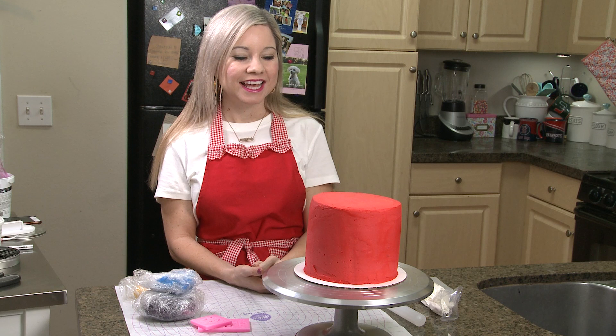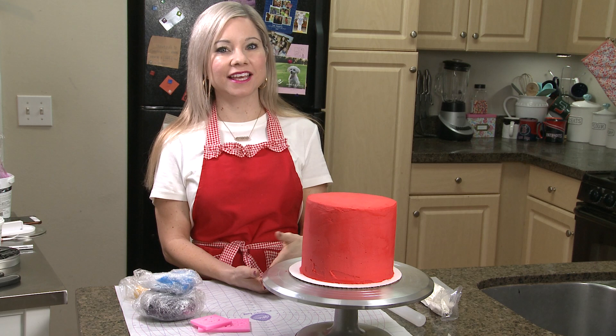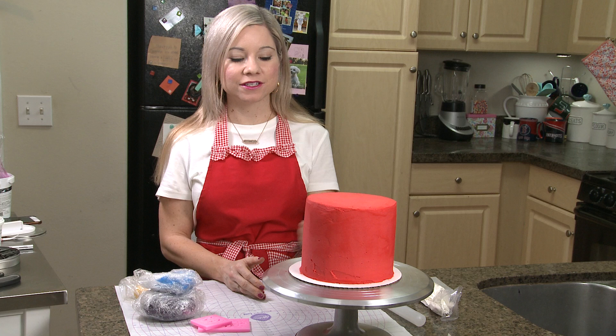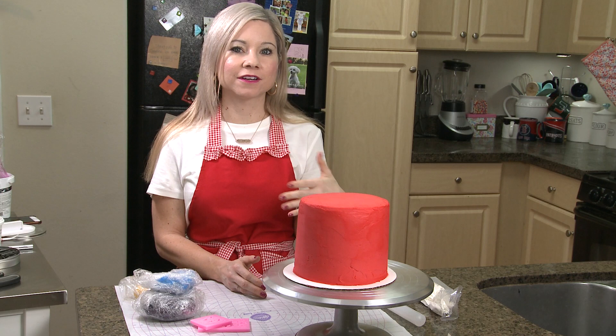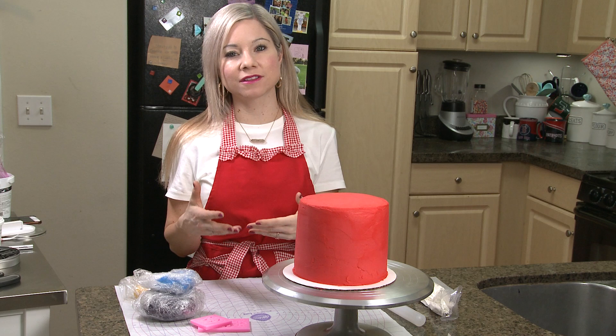When I was deciding how I wanted to create this cake, originally I was actually going to do a carved cake, but then I decided to do it using just my basic round layer cake. My thought was, if you are watching my channel, you're probably going to be making this cake for your child's birthday or something like that. So I did want to make this cake accessible so that you guys could definitely make it at home yourself. I thought this was a better version than a carved cake.